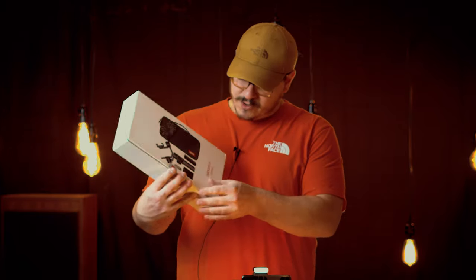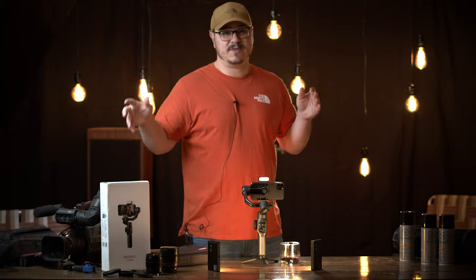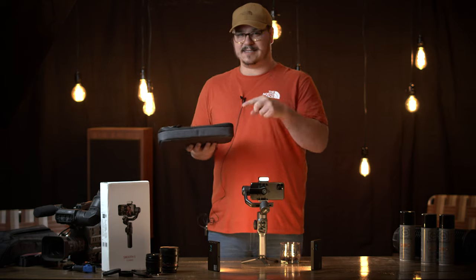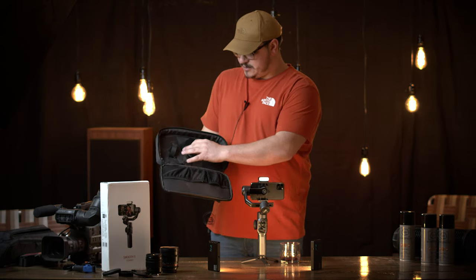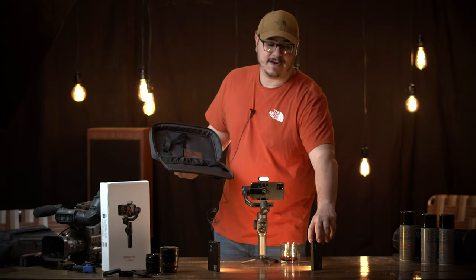Before we get to that portion of the video, I wanted to show you the box this came in. Zhiyun sent us the combo pack — this is everything that comes with it. I'm not sure what different packages they're going to be selling; it comes out today when you're watching this video, so just head over to their website. With the combo pack it comes with this nice case — it has two straps to hold down the gimbal when not in use, and various pockets that can hold SD cards and accessories like these little LED lights.